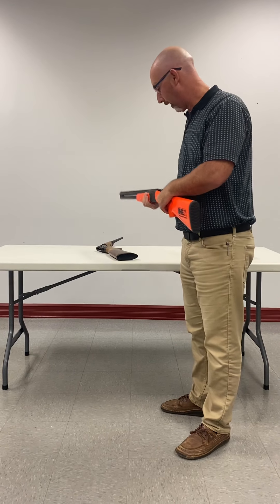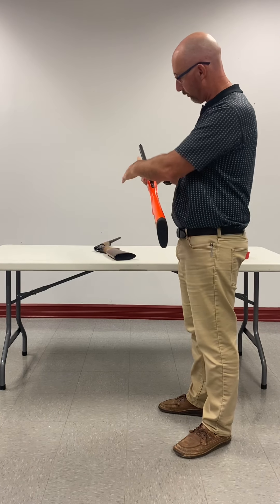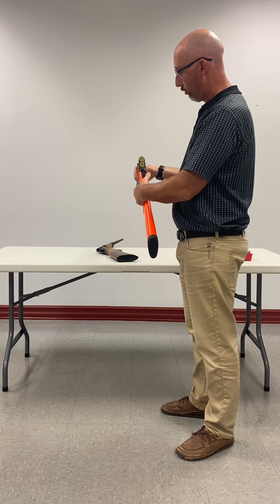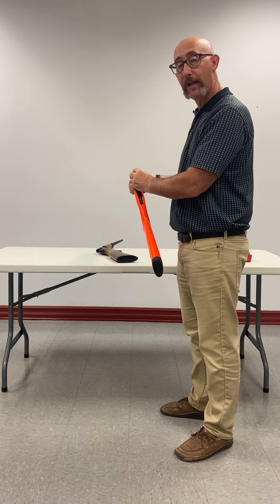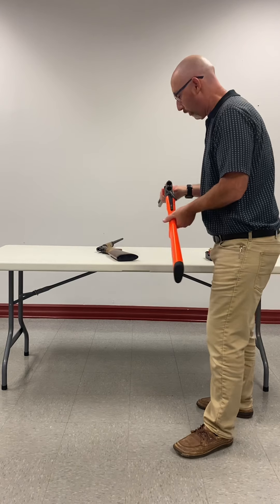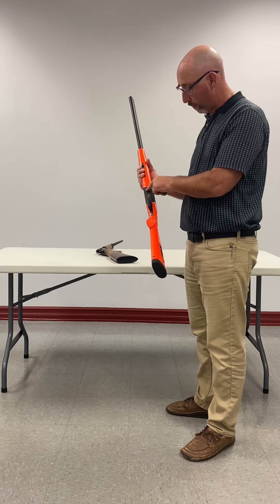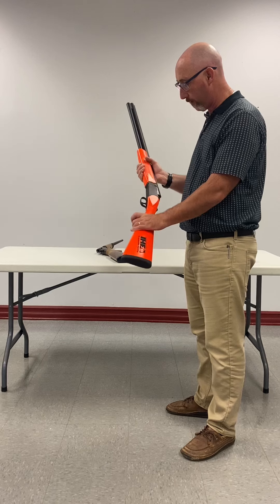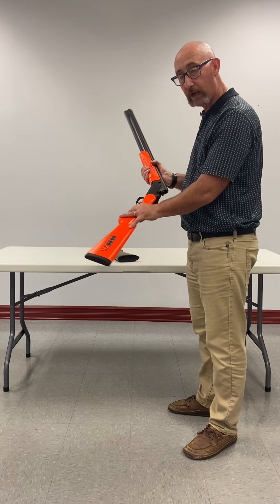When I'm done at the end of the day and I want to unload or reload the gun, I simply turn this lever — the other one had a button, this one has a lever. You push the lever to the right and you break the action open. This has an extractor, not an ejector, so you have to actually manually extract the shells. One thing to note about these guns is when they break open, there's a spot at the hinge that will pinch you if you're not careful. You do not want your hands around there when you open the action — be cognizant of that.